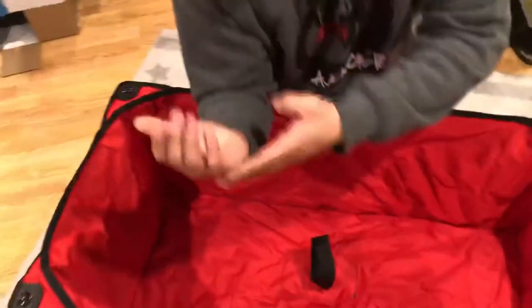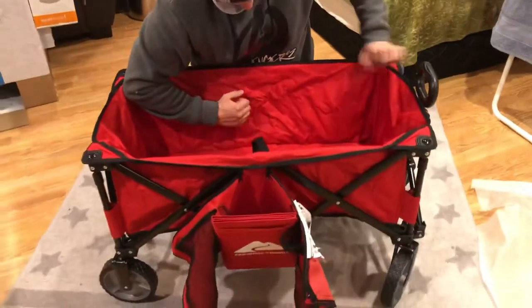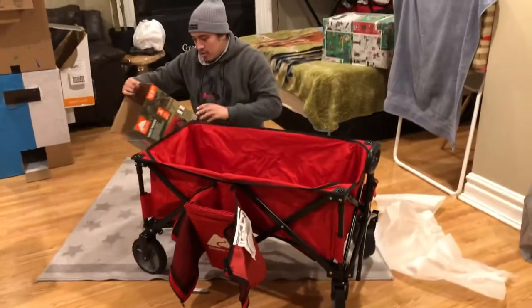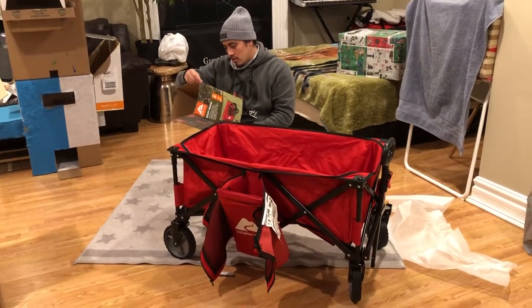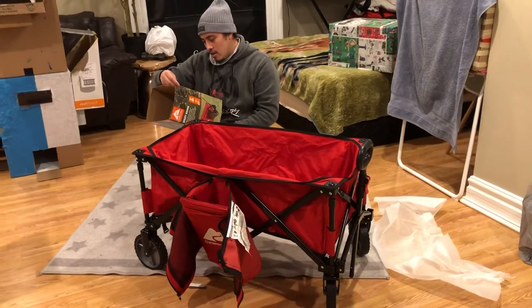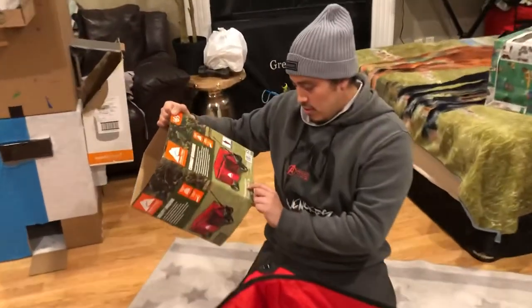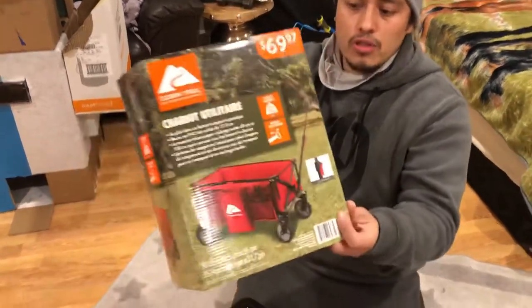Let me check the measurements here. It says 60 centimeters by 108 centimeters, 90 by 48.5, and 55 here. Just focus on this.